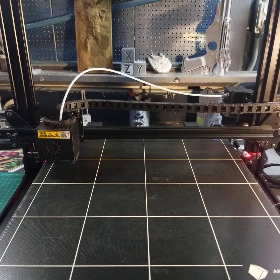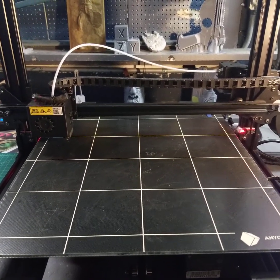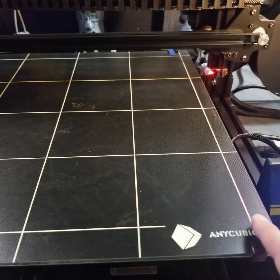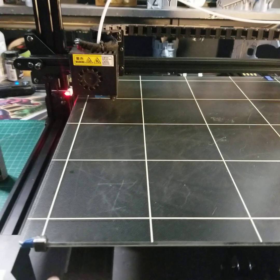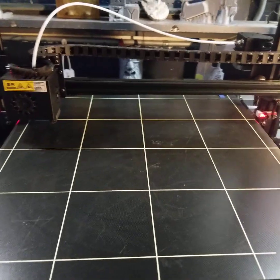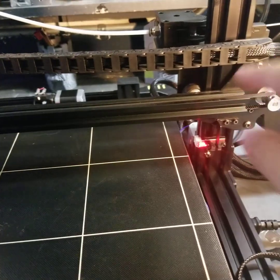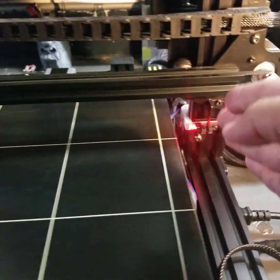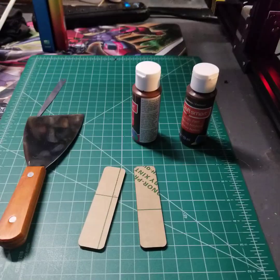I do things just slightly different. I haven't really seen a lot of people talk about one specific technique that I use prior to going through the typical leveling, where you send your print head to the four corners or five points and move your bed up and down. What I like to do first is make sure that my Z bar is the same distance from the right side and the left side.